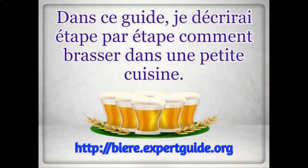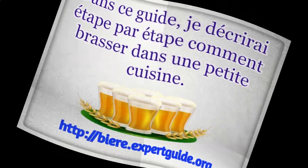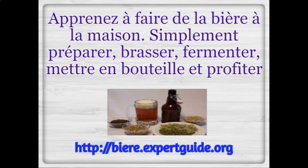In this guide, you will go through step by step how to brew in a small kitchen setting. There are several aspects to home brewing and this guide is here to help you with all of them.